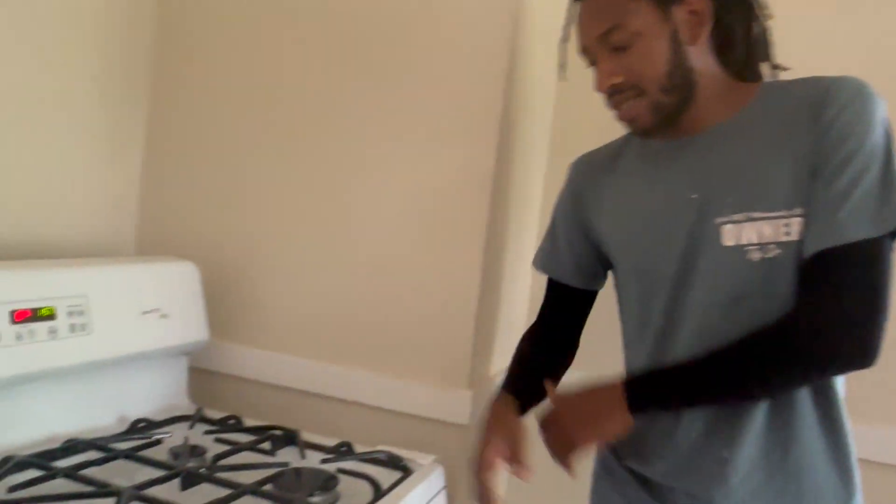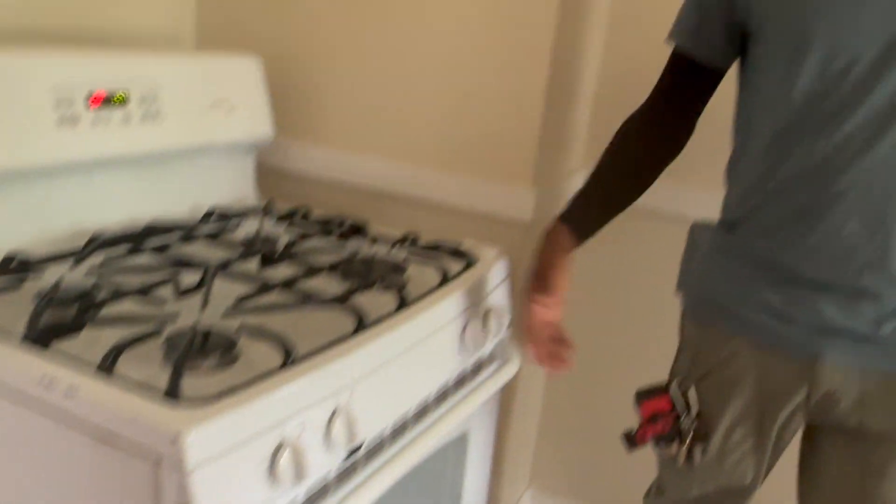If y'all found this video helpful, make sure y'all give it a thumbs up. Everything that we used in here is gonna be in the description below — from the pipe wrenches to the gas line, maybe even the stove. That's about it, signing off. We're Antoni, ArtLife.com.